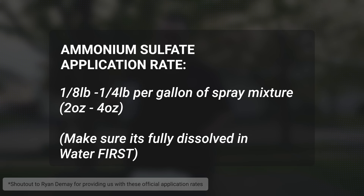When it comes to the application rate, we want to add between one eighth of a pound and one fourth of a pound of ammonium sulfate for each gallon of herbicide that we mix up.